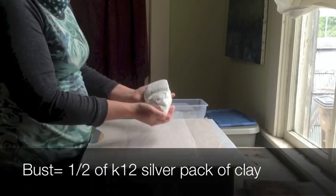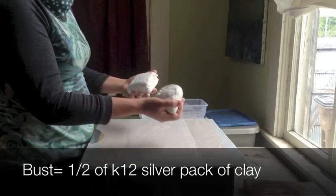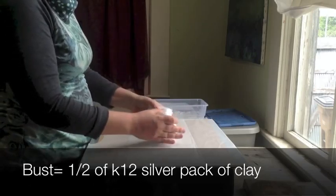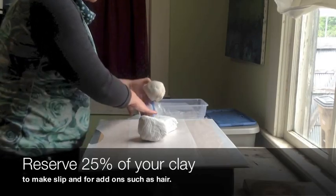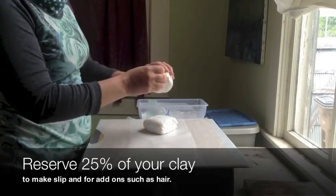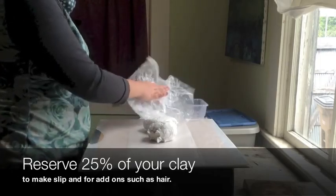Divide your clay into roughly two thirds and a third — maybe a little bit more than one third in this hand. This is going to be the head, and this is going to be the neck and torso. Reserve some extra clay and make sure it's not too dry, because you're going to want to use additive techniques as well as subtractive. Remember to wrap it up and put it away.